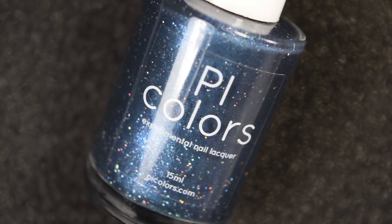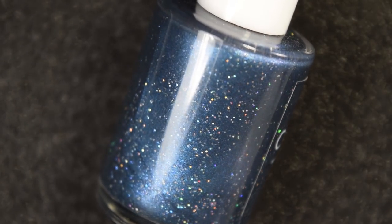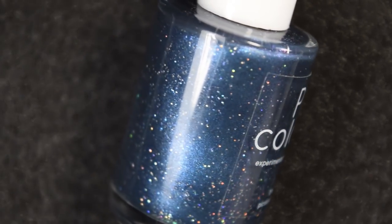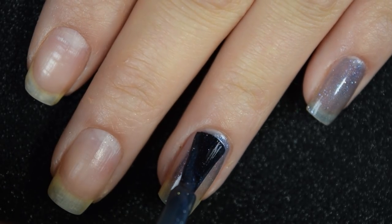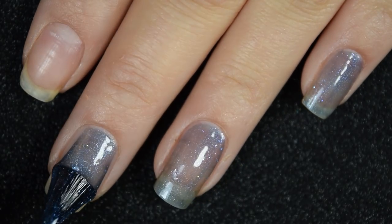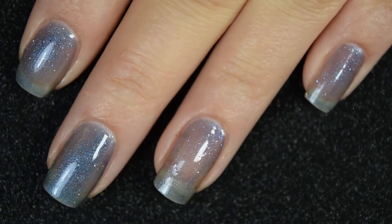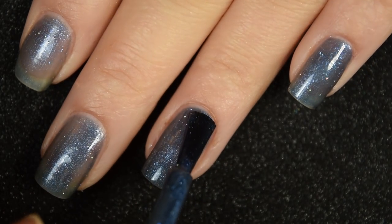Up next we have Tanager, described as a dark blue-gray color-changing polish to a vibrant teal blue with shimmer. So it is this deeper blue steely color when it's cold and a bright teal when it's warm. Here's our first coat of Tanager — this one is a little bit sheer on the first coat and does have to be built up with three coats, but it has that same easy-to-work-with formula with no running or pooling. I also didn't have any kind of staining across the board. Here's two coats — it does build up nicely in two coats, it just wasn't completely there in either state for me.